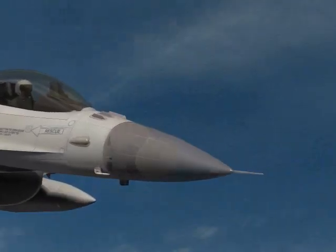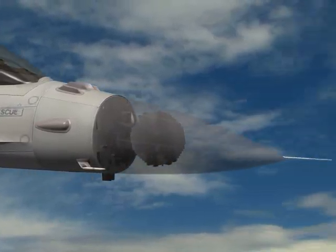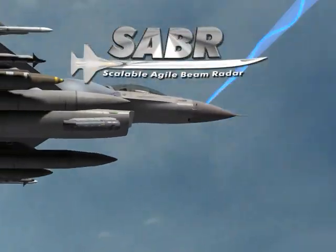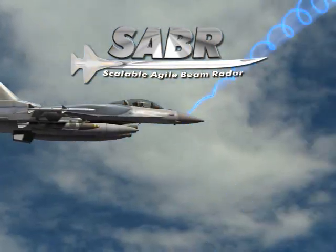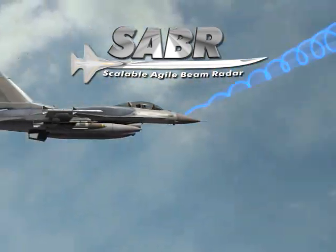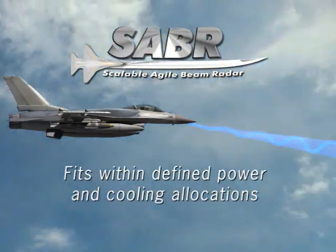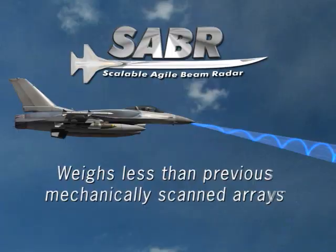Most F-16s are equipped with mechanically scanned array radars, which can be retrofit with Northrop Grumman's state-of-the-art active electronically scanned array. Northrop Grumman has designed Sabre for ease of installation in new production F-16 fighters and retrofit on existing F-16 A/B and F-16 C/D aircraft. Sabre has been designed to ensure no airframe structural modifications, fits within defined power and cooling allocations of the F-16, and weighs less than previous mechanically scanned arrays.